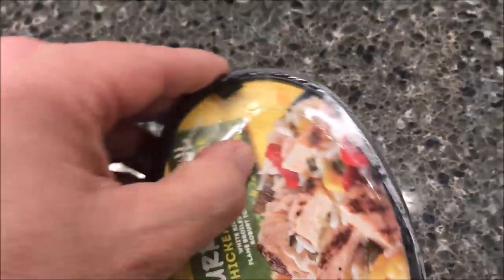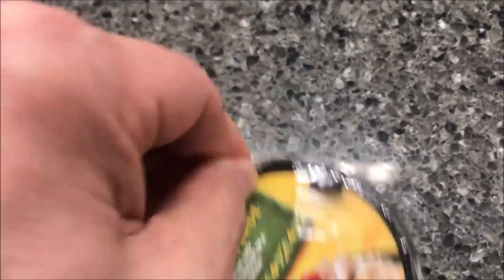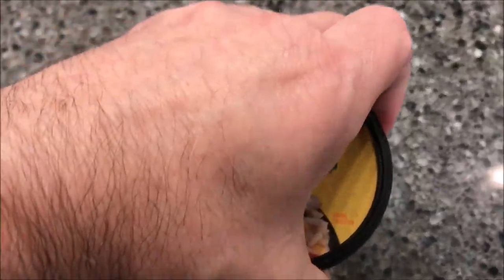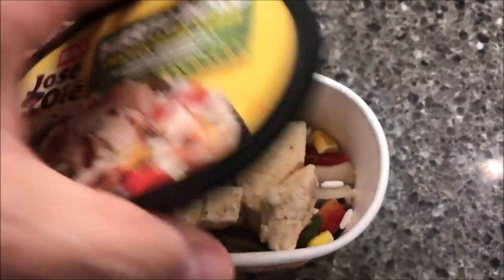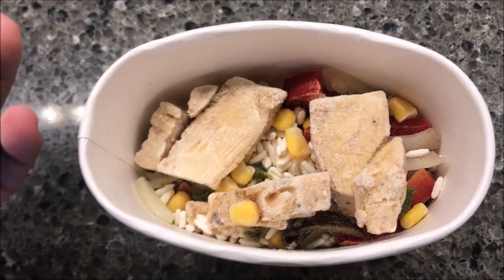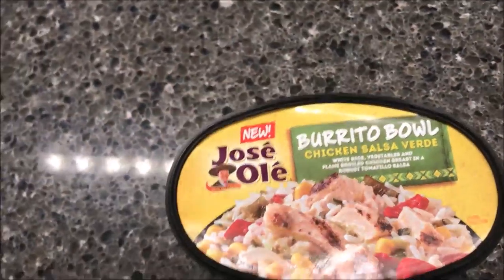So it does have this plastic protective tamper band that's perforated right here — you can see it. I'm going to pull that off and take the lid off just to show you what it looks like and then put it back on. There are some pretty decent sized pieces of chicken and lots of rice in there. I'm going to get this in the microwave and I'll be back when it comes out.